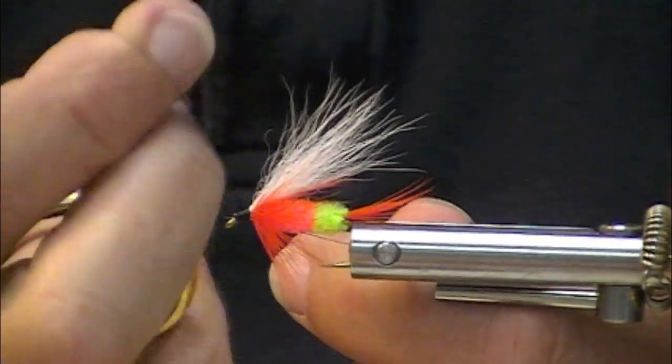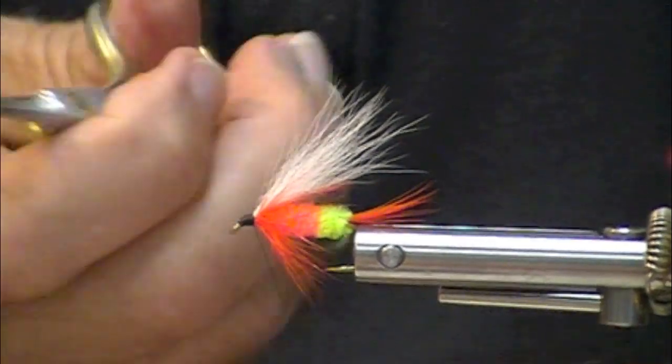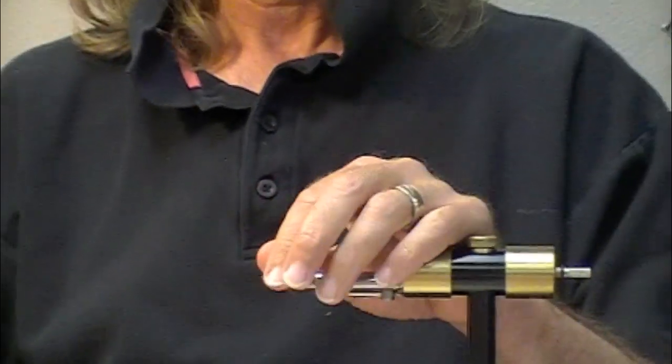If I had been with it, I would have extended my body just a sixteenth of an inch further to make that head on that fly just a little bit shorter. But here's how they look — that'll fish really nicely. There you go. Pete's Special.